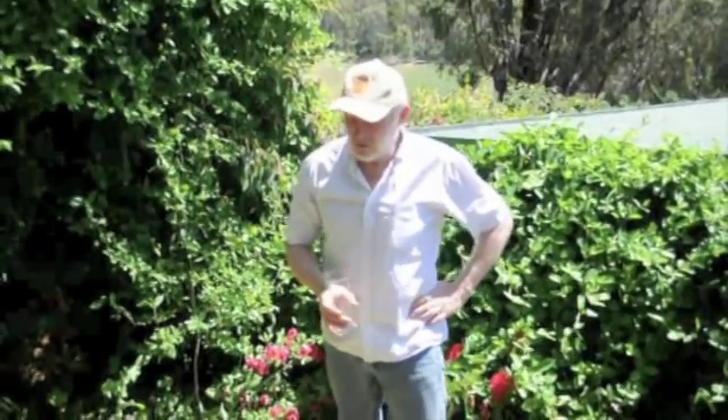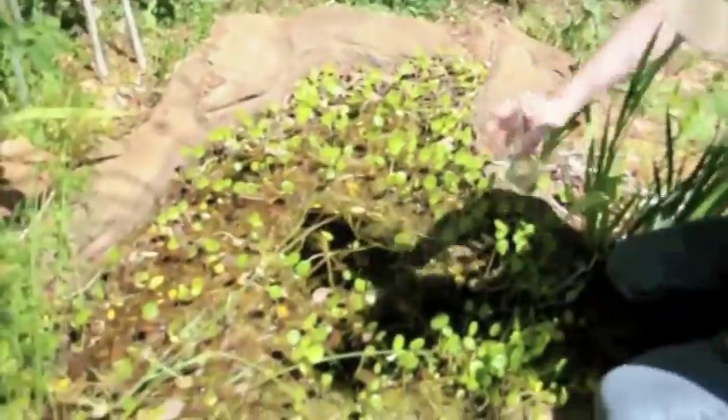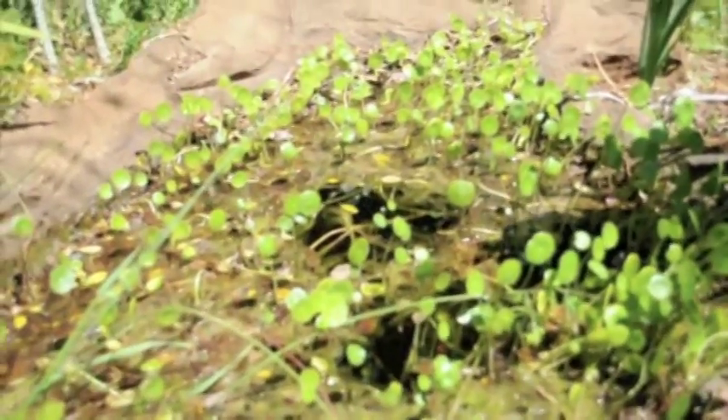We're here today to demonstrate the Trekker portable Noah water unit. First of all, I'd like to show you a sample of the water we're going to filter. As you can see, the pond is pretty murky.